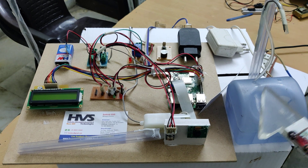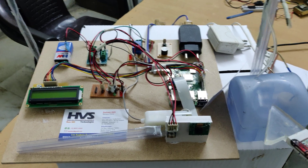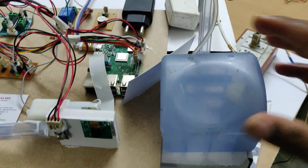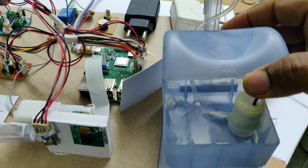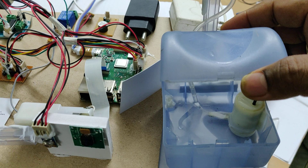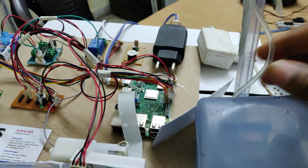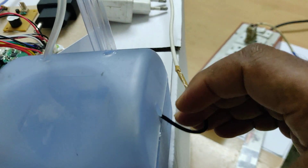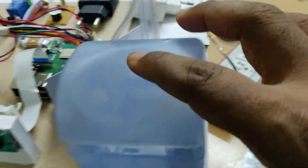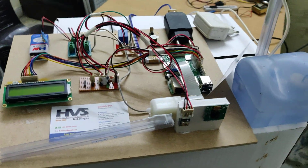The sanitizer will run for just 100 milliseconds and will dispense the sanitizer. In this sanitization box, we fill it with sanitizer, and a particular motor is used to route the wiring properly. The motor will dispense the sanitizer based on the condition being satisfied.